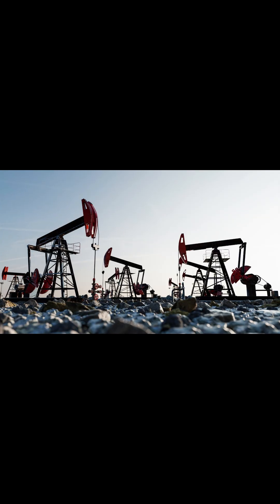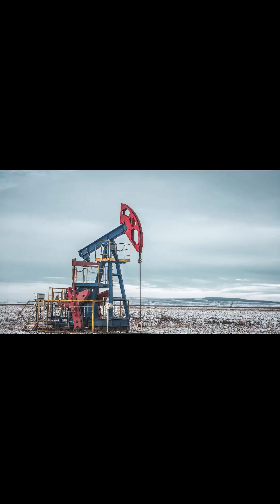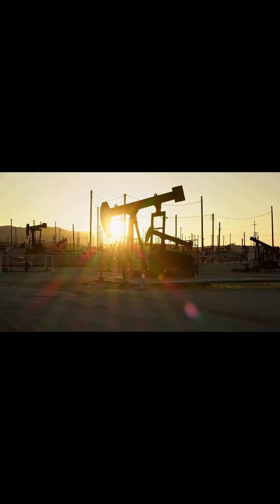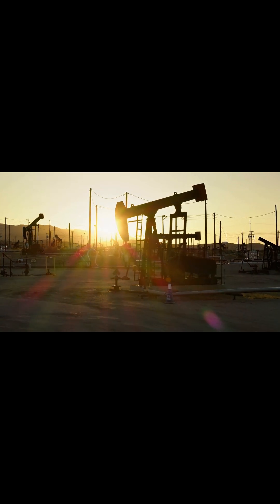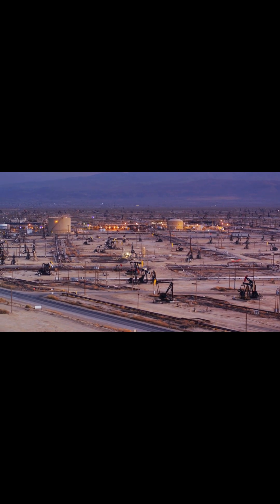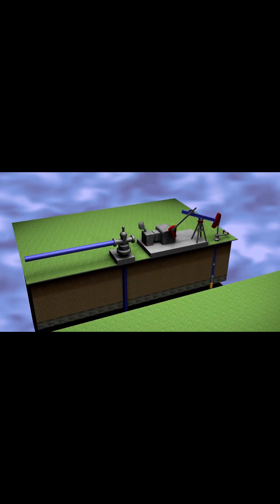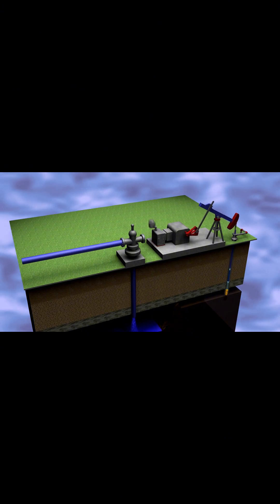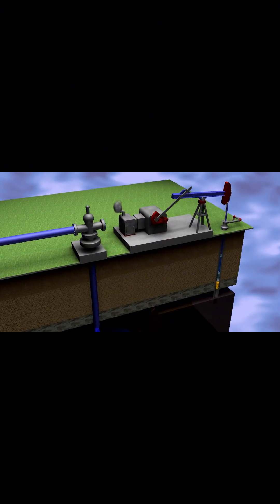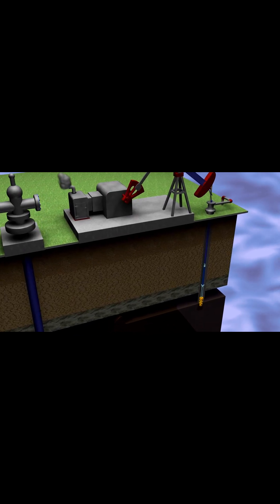You've seen them before, those bobbing metal giants dotting the countryside, working tirelessly day and night. But what's really going on inside these rocking horses? And why do they matter for the world's energy future? Today, we're diving into the mechanics of oil pump jacks — how they extract crude oil from deep underground using physics, engineering, and a little bit of 1950s ingenuity.